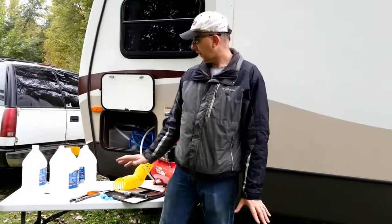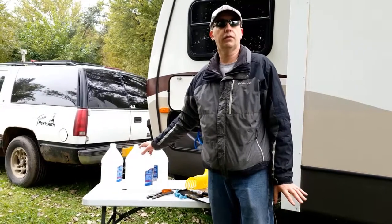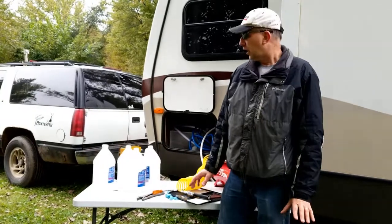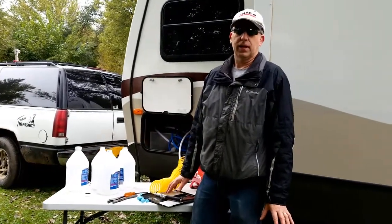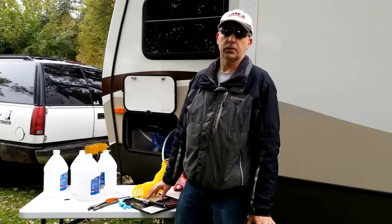We are pretty much wrapping up now. I pumped all six gallons of RV antifreeze through all the different fixtures in the camper. You might be thinking, 'Scott, do you really need six gallons?' No, I don't — I could get by with less. But over the years I've always used six gallons and I've never frozen up an RV.